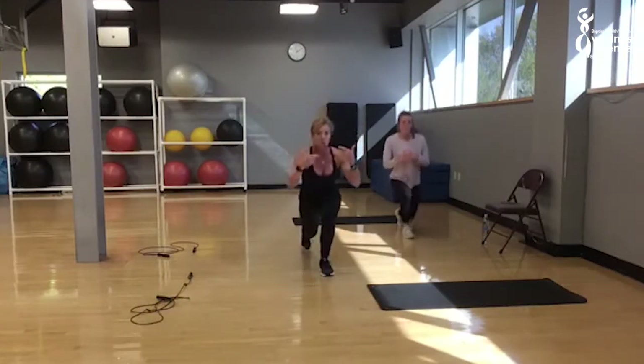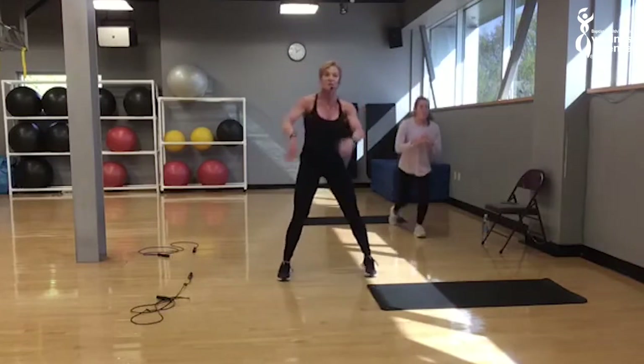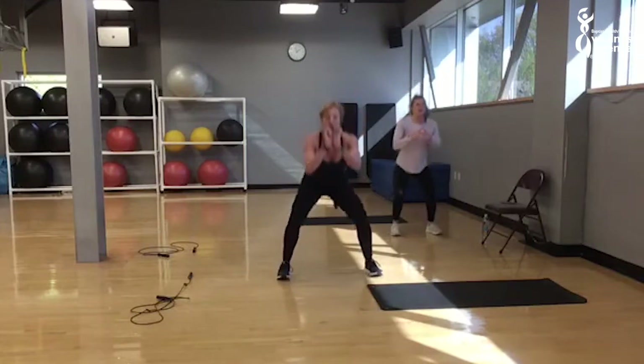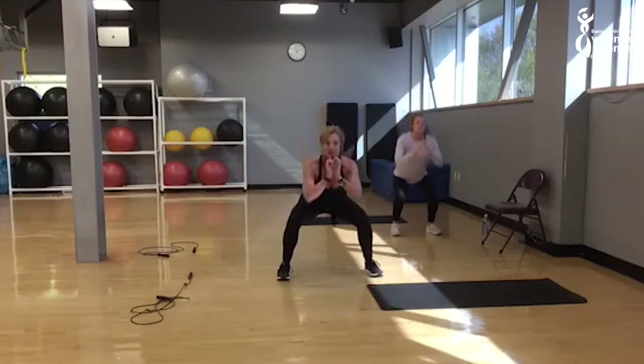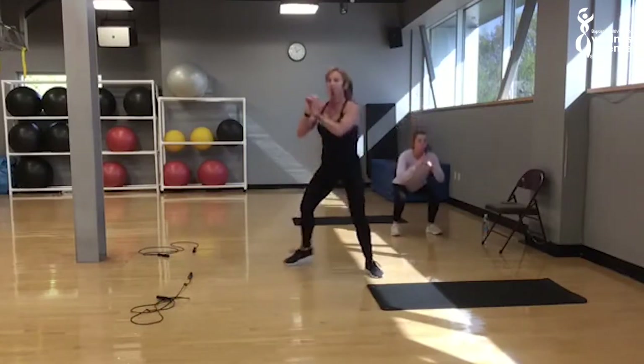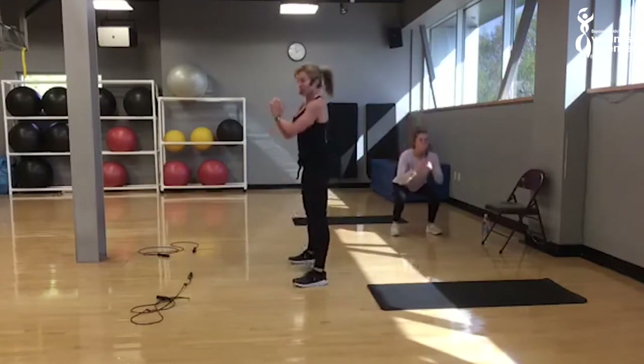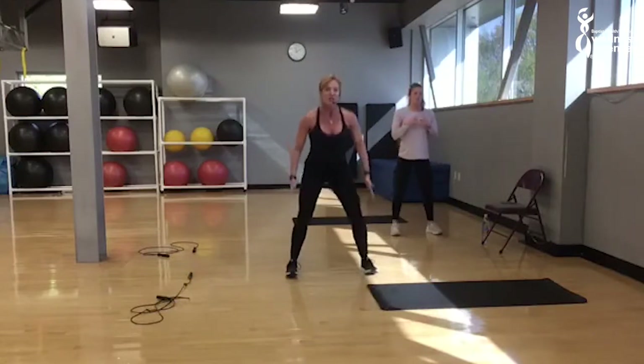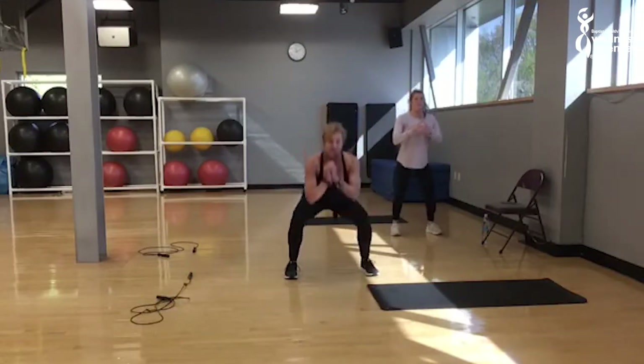We're going right back into the squat again. Take those legs out wide. Go right into the squat again, dropping down into your heels — the weight is going back. Breathe in and out. Try to go as deep as you feel comfortable. Imagine someone's got their hands on the outside of your knee and you're pressing just gently against their knee.